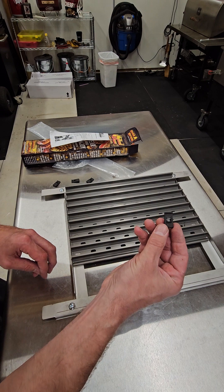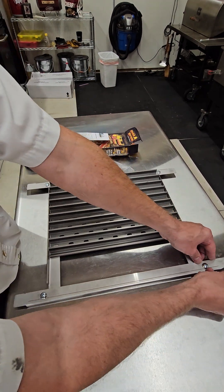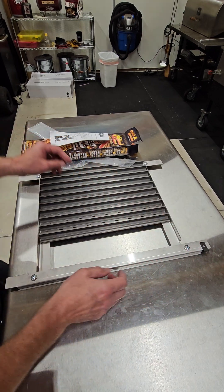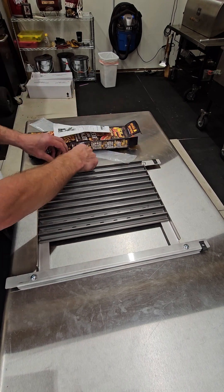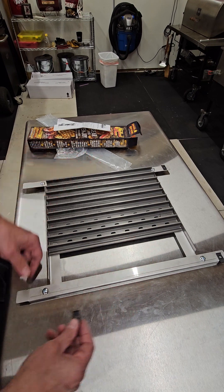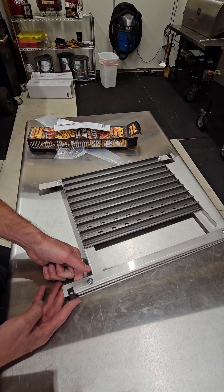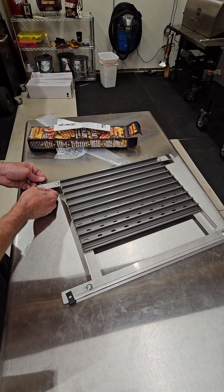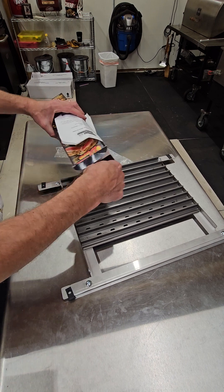The other part that confuses people is the heat waves — how to put them on. You've got these little clips, and the clips go on the side like that, like that, and like that. Then you go here like that, and like that. Now we take the heat waves.